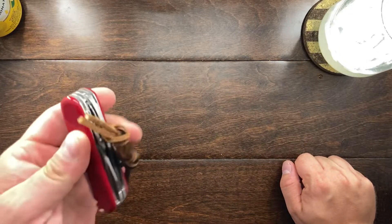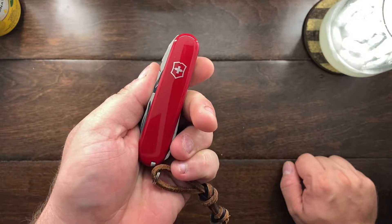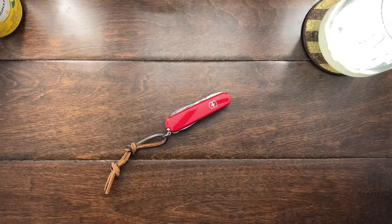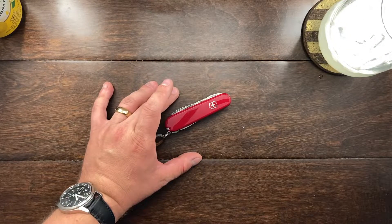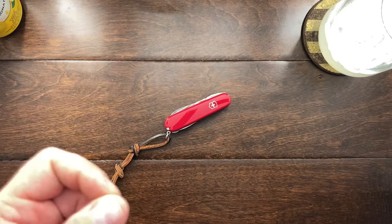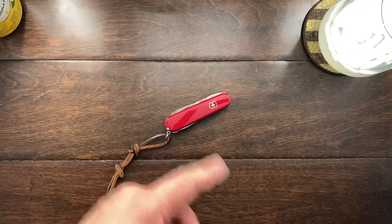The video I want to make right now is defending the Victorinox leaf spring. The Victorinox leaf spring is definitely something that people do not like about Victorinox and their multi-tools, but I actually find the leaf spring to be a better option than a stabilized spring within a handle.